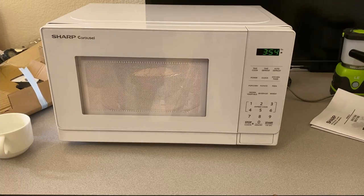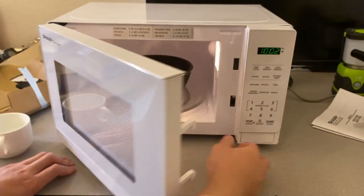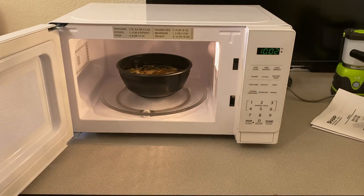This is only 700 watts — let me check the instructions again. The thing is, I don't know if four minutes is enough since this is only a 700-watt microwave. The other one I have is 1,250 watts. We'll see. Alright, it's done — to me it looks ready.